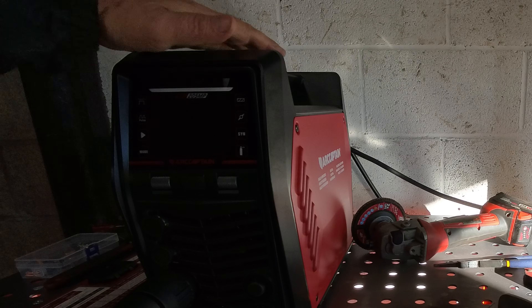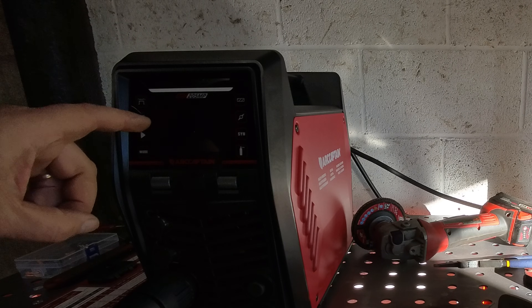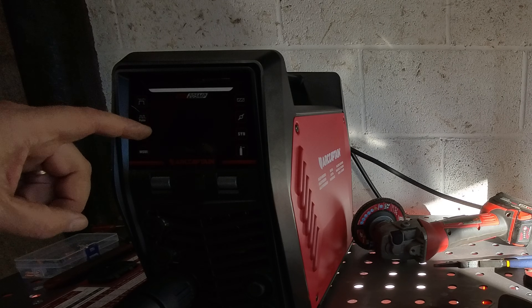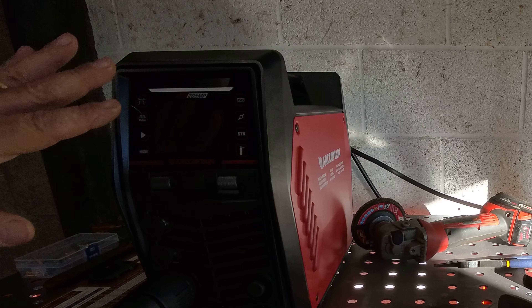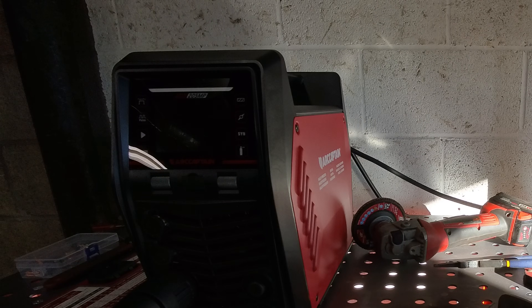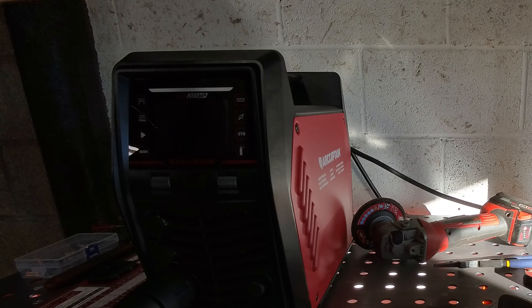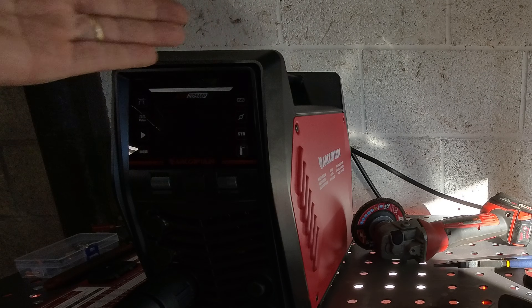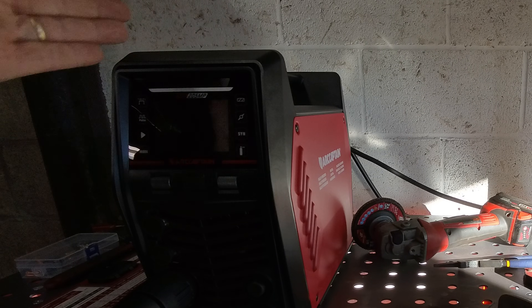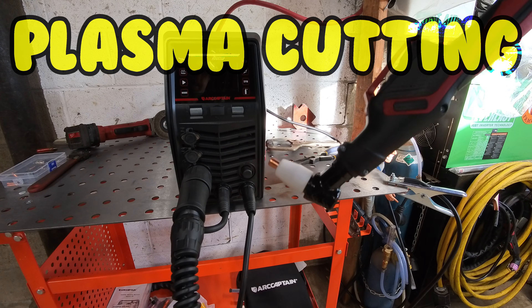It takes a bit to shut down. If you're shutting it down because you want to switch from 120 to 240 or 240 down to 120, you've got to make sure the screen is completely off before you change voltages. Since you have a welder and a plasma cutter combined - which are my two main functions - I want to see if I can hook up the plasma cutter now and use both one right after the other without having to set up a whole bunch of different stuff.